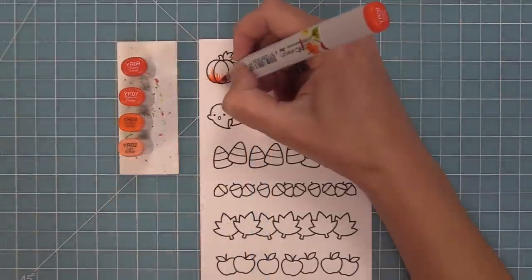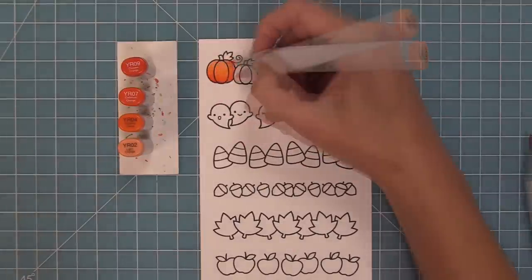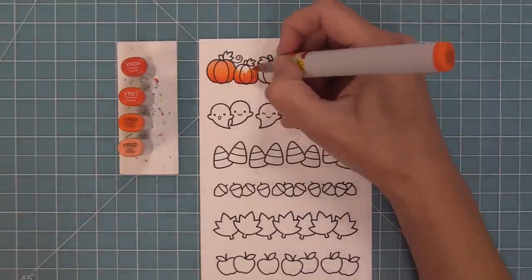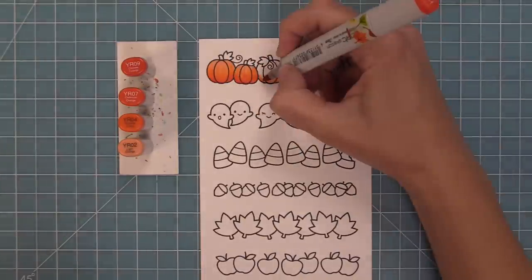Next I'm going to be using my Copic markers to add some color to these fun images, and I just love coloring in pumpkins. For these pumpkins I'm adding a little bit of color at the bottom and then just blending that color up towards the top, and these are so much fun to color in.